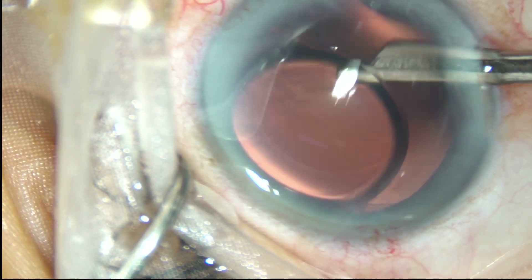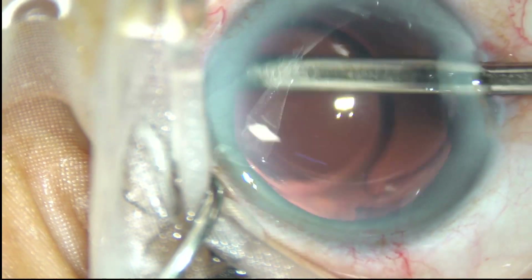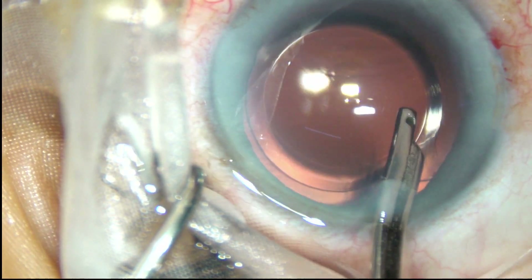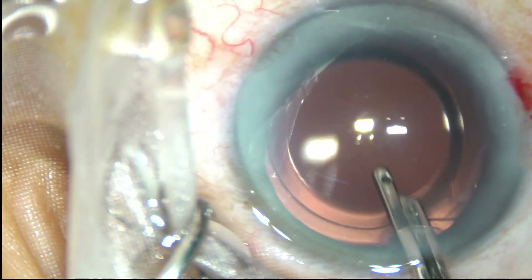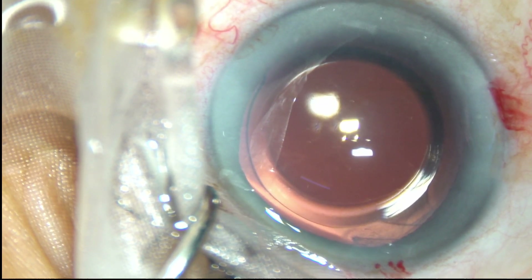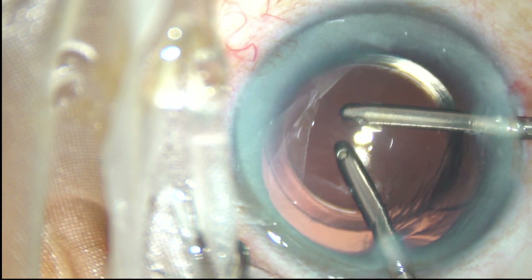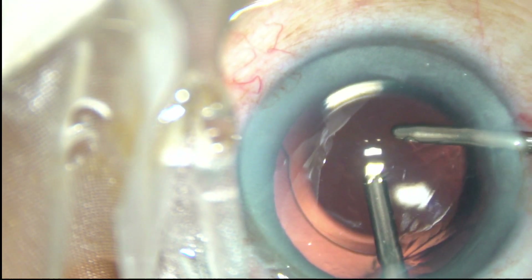At this time, behind the IOL the capsular bag is being irrigated. Again, the anterior chamber is being irrigated. By this irrigation, the viscoelastic substance comes out through the main incision. Now I am going to the side port and removing some more viscoelastic substance. Bimanual irrigation-aspiration should be used for further cleaning of the viscoelastic substance.